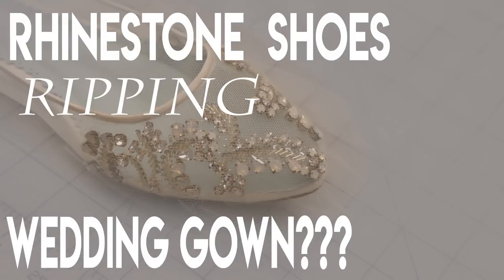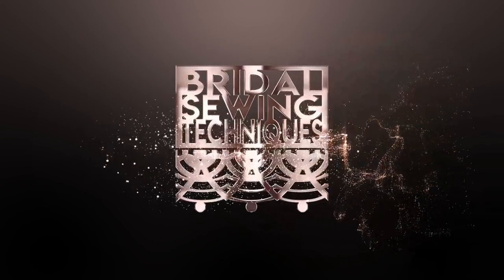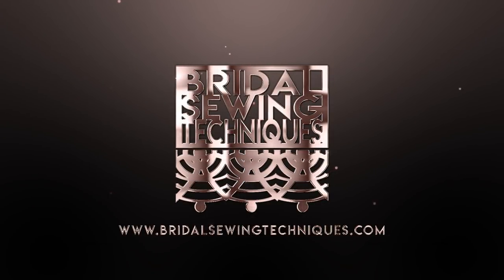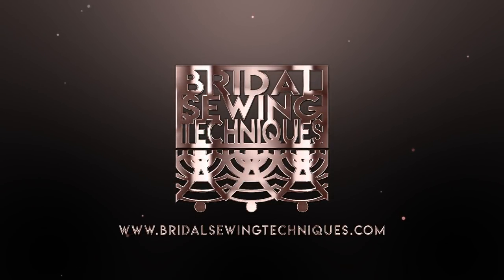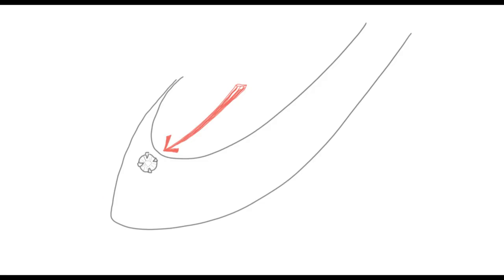Welcome back to Bridal Sewing Techniques. Today we're going to talk about how to fix the bride's shoes so that the rhinestones don't rip the wedding gown. Are you someone who has experience with a mix of sewing but is looking to get into the bridal niche? This channel is for you. This channel is all about bridal gown alterations, but sometimes we have to help with other problems too.